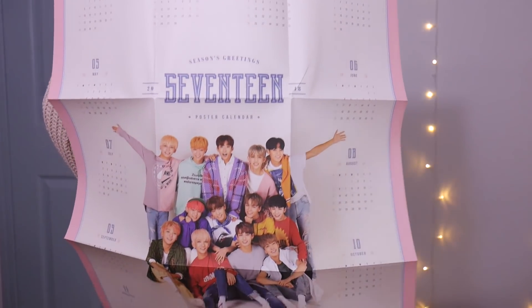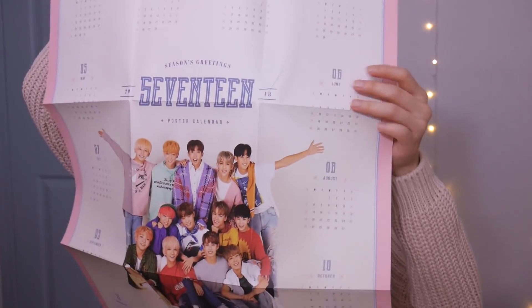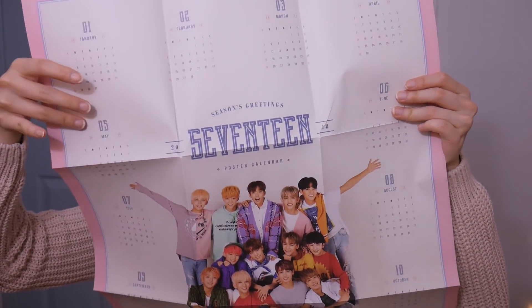This is the poster calendar — it has the members on there and all the months. It looks like a 90s kind of sitcom show the way they're posing in here. It's super huge.